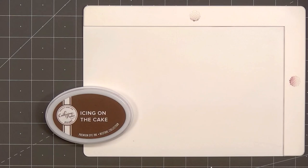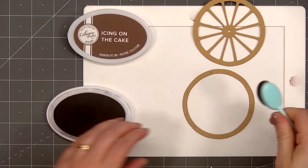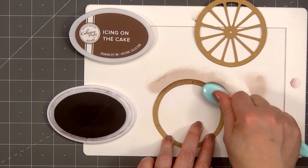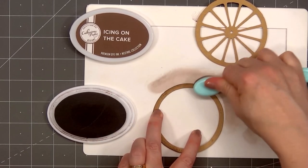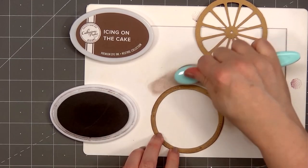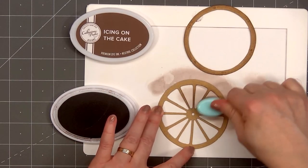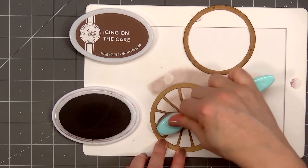I've already gone ahead and cut out the two main pieces for the wagon wheel. I used some light tan, sort of a craft colored cardstock. I'm adding a little extra ink to the edge of the wheel using Catherine Pooler's Icing on the Cake ink color. This will help bring out some of the edge detail on the wheel. It's a little hard to see on the video, but the wheel and the spokes have a fun wood grain edge detail. I'll also add some ink along the edge of the spokes.